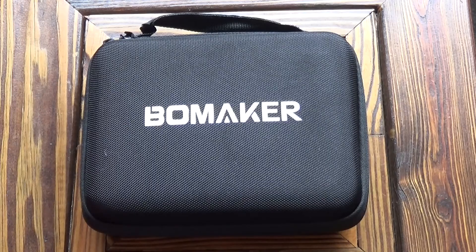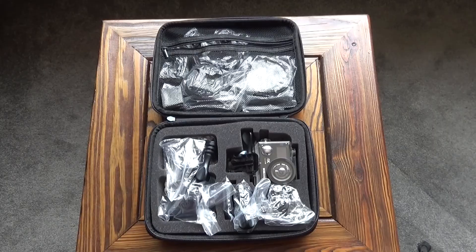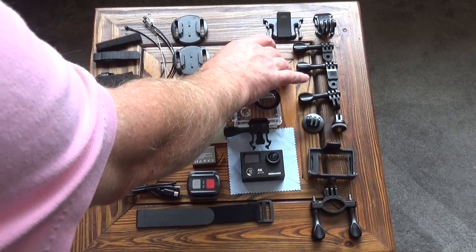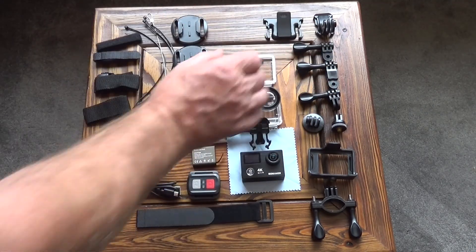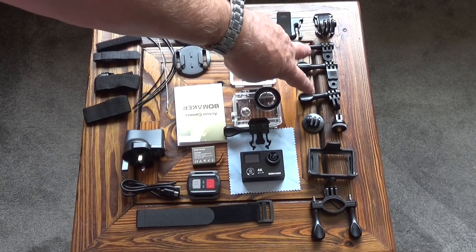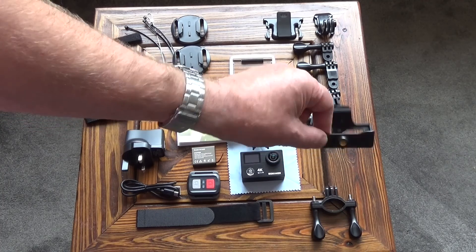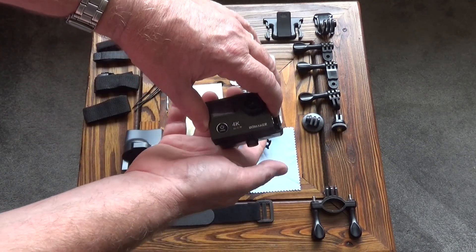So let's get on to the review. It arrived from Amazon in this semi-rigid case which provides a lot of protection. As you can see it comes quite nicely packed. Inside the case we've got the camera, a waterproof camera case, and then this is a second back that's got holes in it that allow you to record sound — so it's not waterproof but it means you can keep the camera in the case and record sound. We've got various mounting brackets and adapters, two tripod adapters, and this little mount allows you to just clip the camera into the mount and fit it on a tripod.